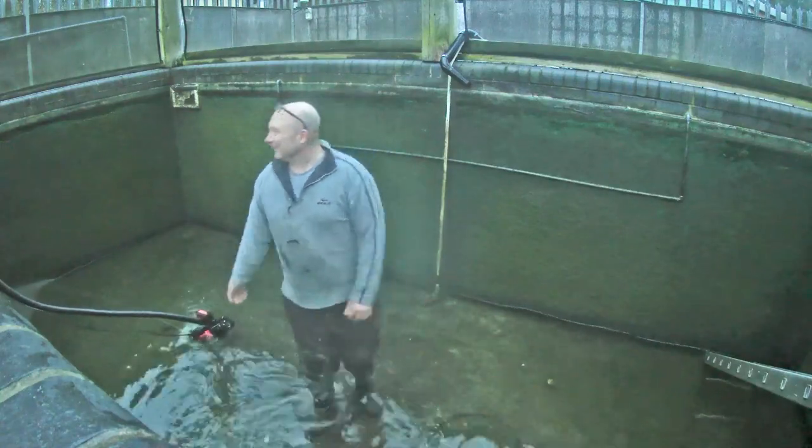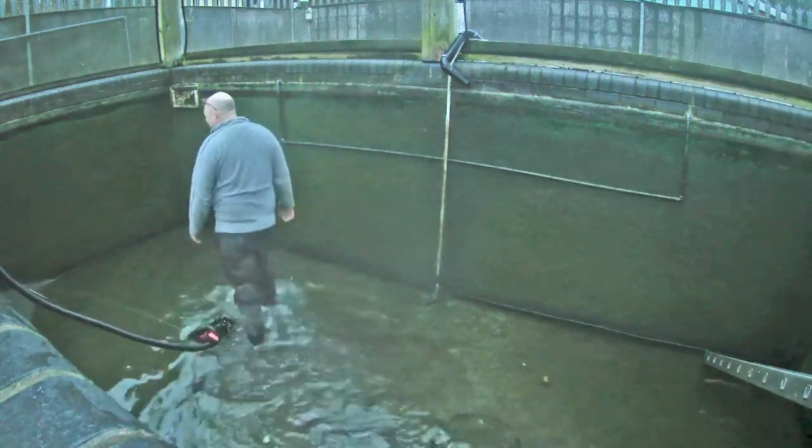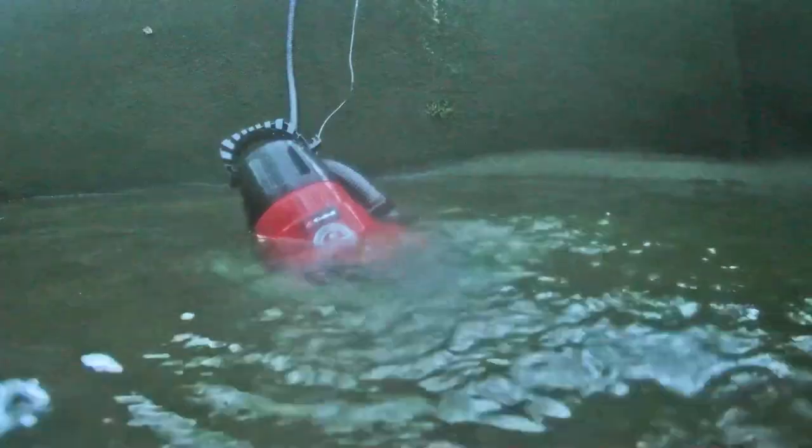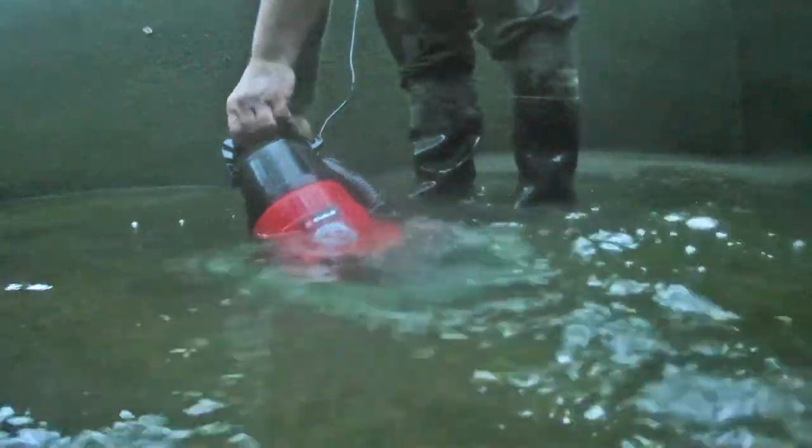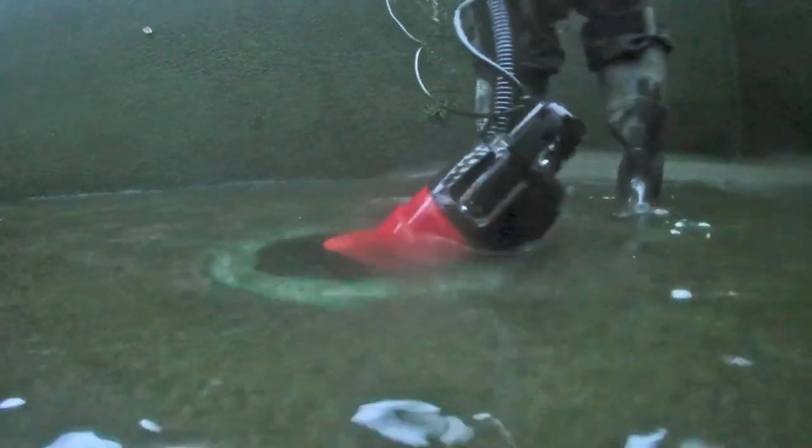To empty any further we need to pump out the remaining water. A small submersible pump lowered into the bottom drain sump does the job perfectly.